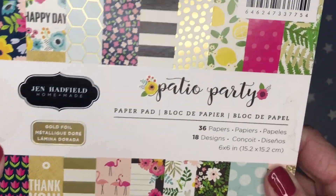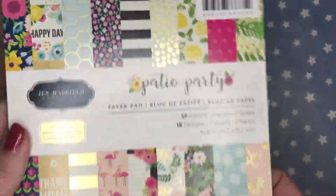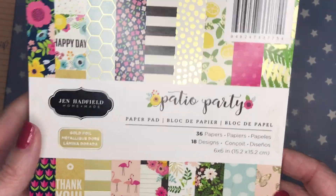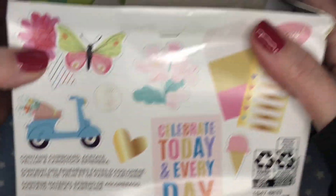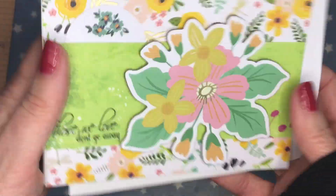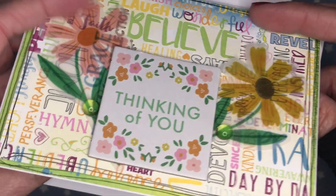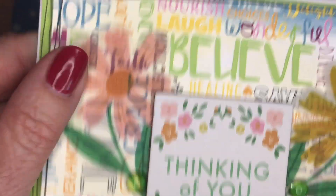I use this Jen Hatfield Patio Party paper that I received from Sharon over at From Cheap to Chic — I will be sure to list her down below. I found that a lot of these flower pages went really well with the ephemera from the Park Lane, so I was able to use a lot of these ephemera pieces as well as this paper pad for these cards. I didn't want the sympathy cards to be all dark, so I went with lighter tones.